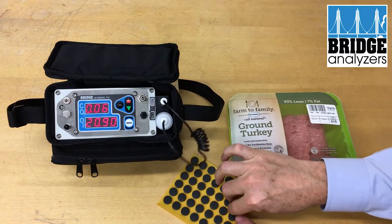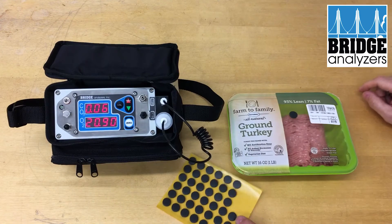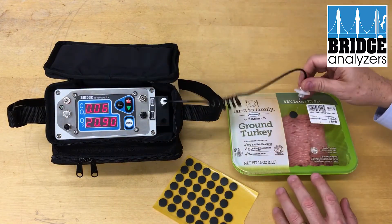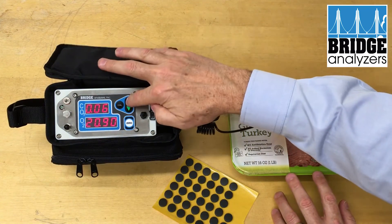We're going to prepare by applying a septum to the package. I will take the needle, put it into the package, and press the test button.